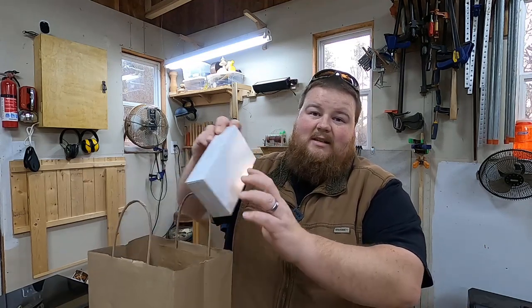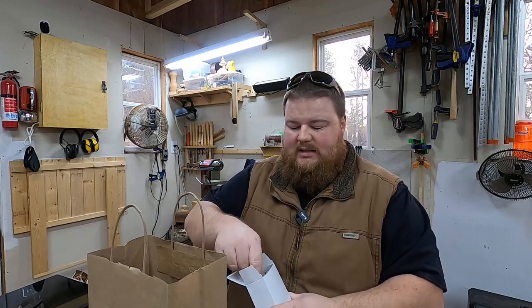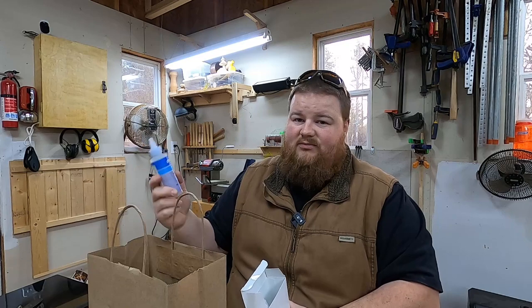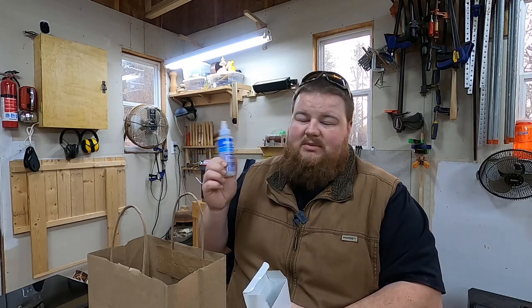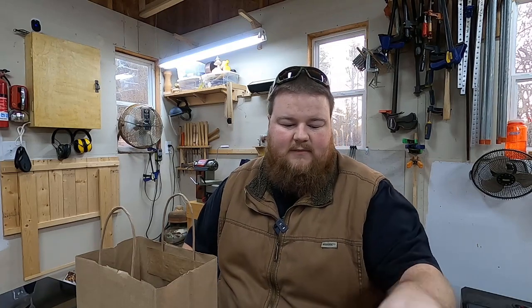In addition to the Stickfast glue and activator, I picked up some 5-Minute Epoxy — also Stickfast brand. I like these because they are larger bottles; they're not the little two-in-one squeeze-it-out applicator system you find in stores. These allow me to keep them separated — and also keep things a lot cleaner and nicer. These little guys will go in my automatic glue and finish cabinet so they won't freeze, because it's wintertime here.